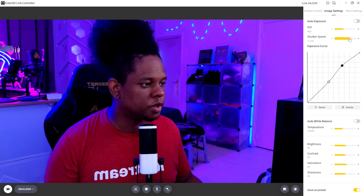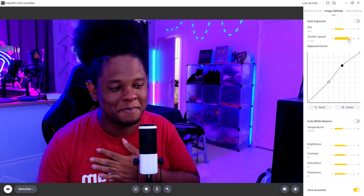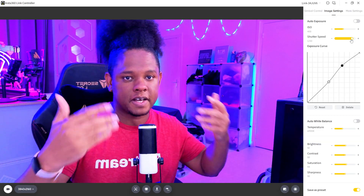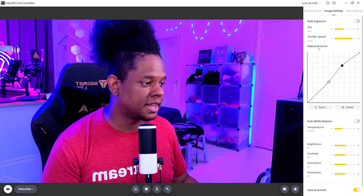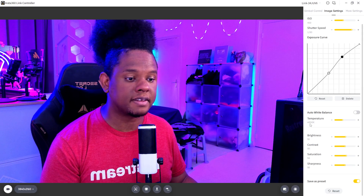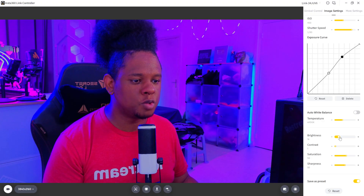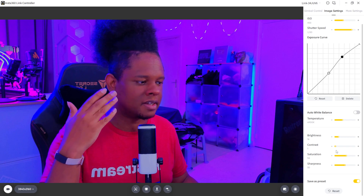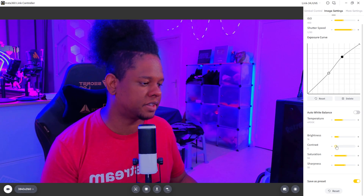Now we have shutter speed. Usually you want to double your frame rate. This is a 4K 30fps webcam, so you can go as low as 1/60th for decent motion blur, since this affects both exposure and motion blur. If you were at 60fps you'd want more, but for live streaming or YouTube it's not a huge deal. Then you have the exposure curve — I bumped my highlights up a little. Color balance can be set to automatic or Kelvins manually. Basic settings include brightness, contrast, saturation, and sharpness. Even at low contrast you retain a lot of detail, though you do get some color artifacts. Still impressive that even at zero contrast it maintains that much detail.